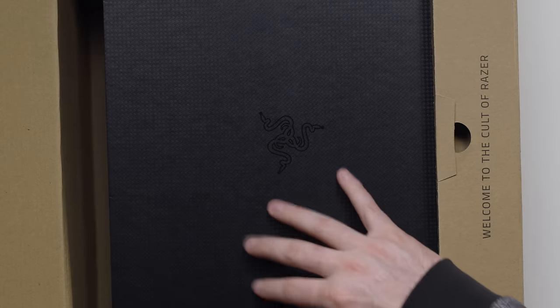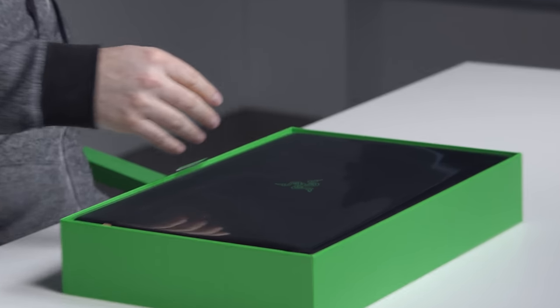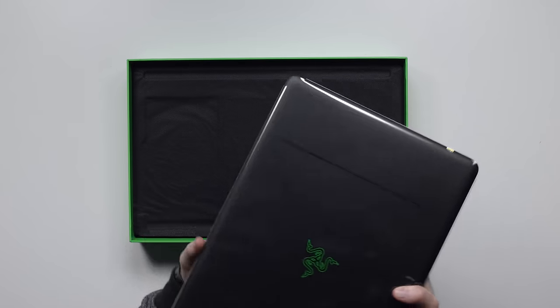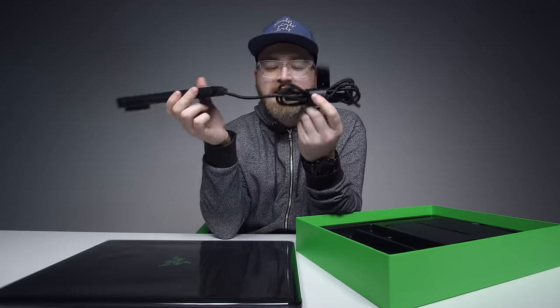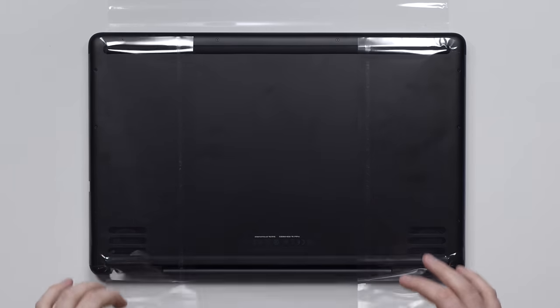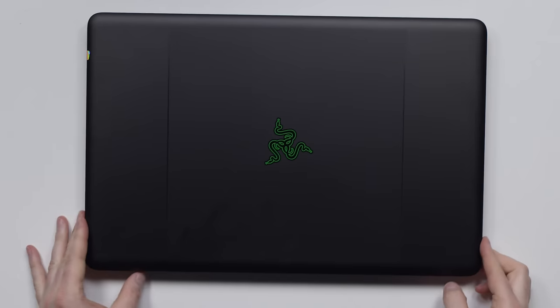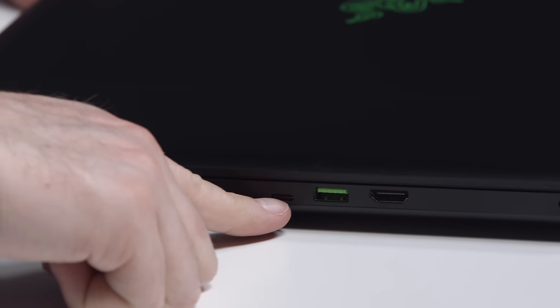You got the logo. Look at this thing — a 250-watt power adapter that's slim enough to actually travel with. This is what you signed up for right here. Razer logo right in the center, and we've got a lot of ports: HDMI, USB 3, Type-C.